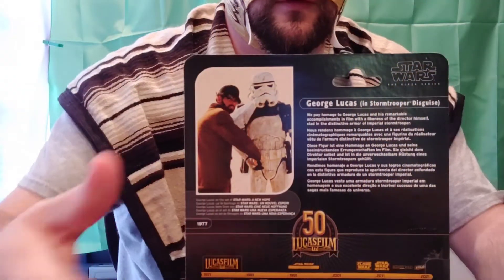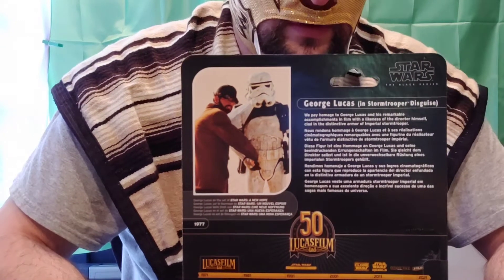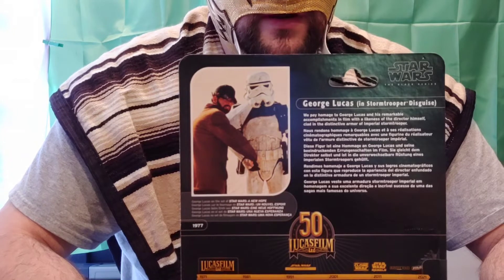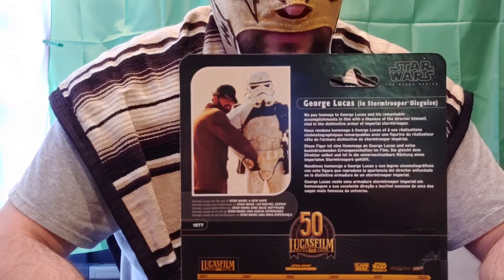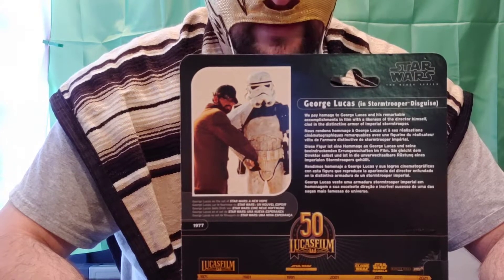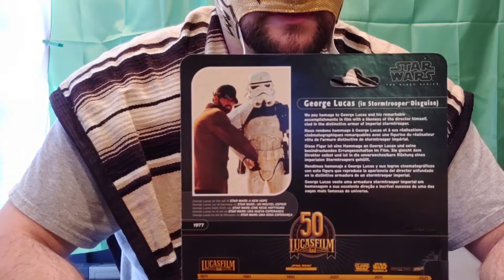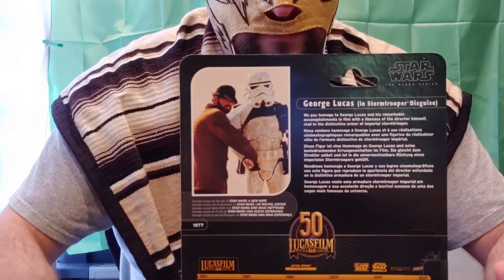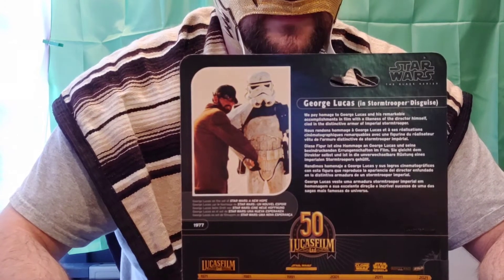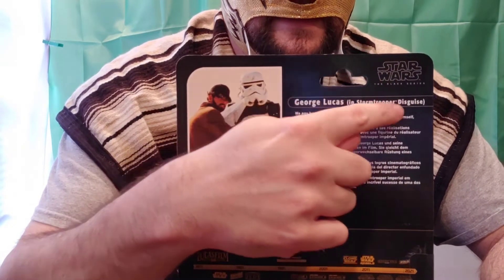In three, two, one — voila! Hello! Today we are reviewing the Star Wars Black Series George Lucas in Stormtrooper Disguise. We are also doing a new setup today, let me know in the comments below how you like it. I'm gonna start off with the Star Wars Black Series logo.